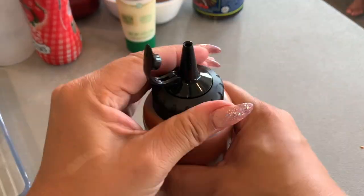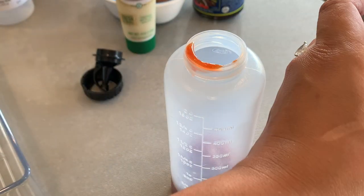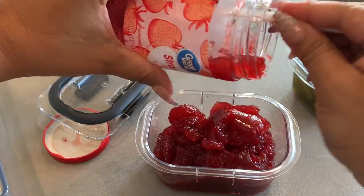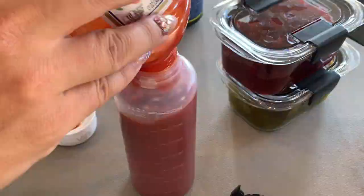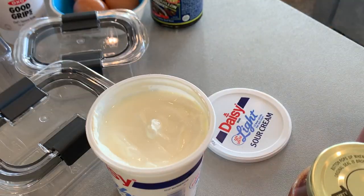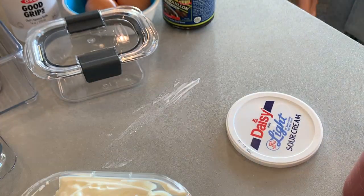Now we're filling everything up. I even did my hot sauce — I feel like hot sauce lasts forever, so I don't mind it being in another container. Ketchup we use more often, but you can squeeze it out pretty easily. I would definitely pick things that don't go bad as fast. The only thing I put inside my containers that goes bad is sour cream, and we use it so much it's fine — it's such a small container I can wash it really easily.